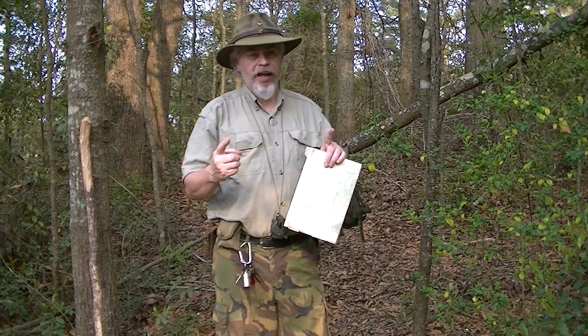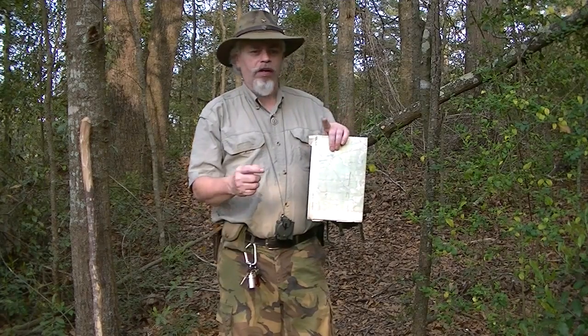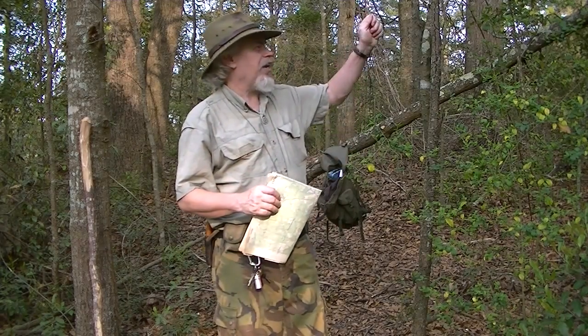Markers are helpful in the early stages of navigation. I like to carry strips of bright orange canvas that I get from the fabric store — about a foot, foot and a half long, maybe an inch wide. Something I can tie into a tree real quick. Something that's going to attract my attention at a good range.